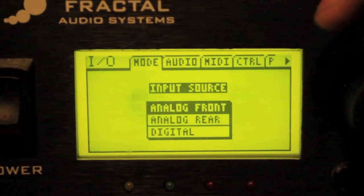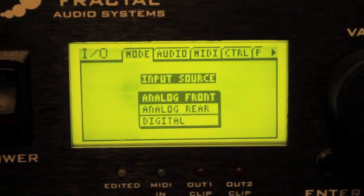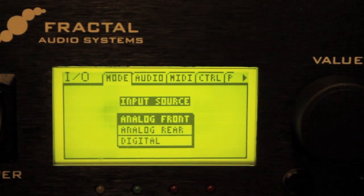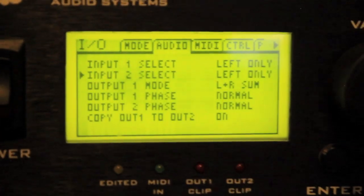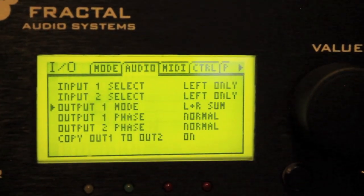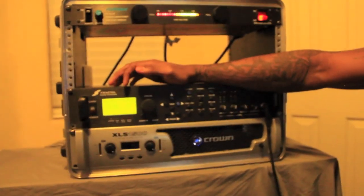Then go to the next page which is audio - this is for running it DI. Make sure input one and input two are both set to left only. Especially make sure input one mode is L and R sum, because what that lets you do is run your patch DI, and if you have a cab, you'll be able to hear yourself on stage - you're not just playing blindly. A lot of people ask 'if I'm running DI, how am I going to hear myself without stage monitors?' By hitting that L and R sum, you can still hear yourself through your cab. Keep in mind it'll be your DI tone through your cab, but that's just for you to hear - the audience won't hear that.